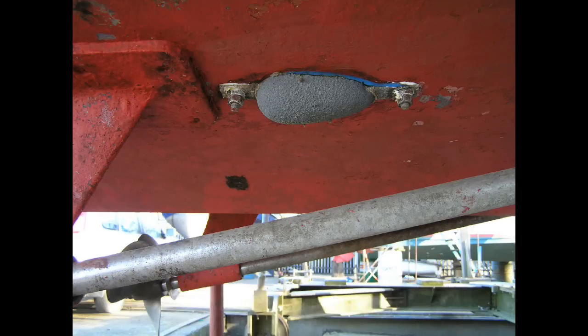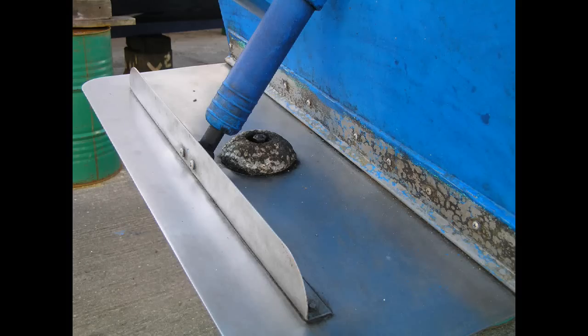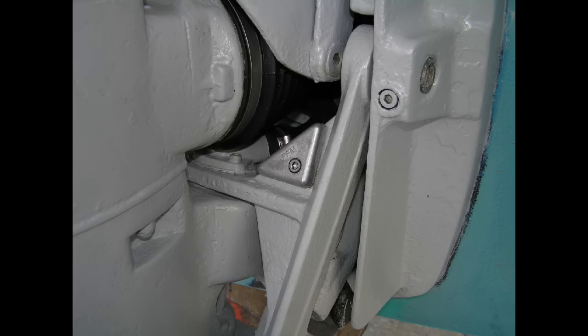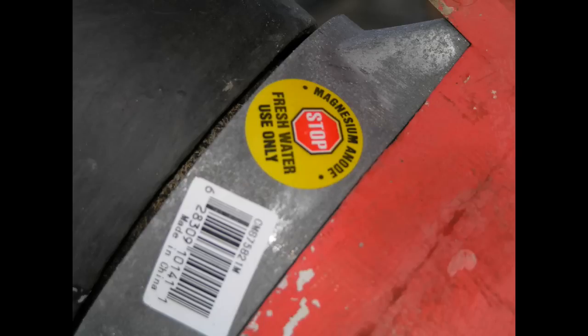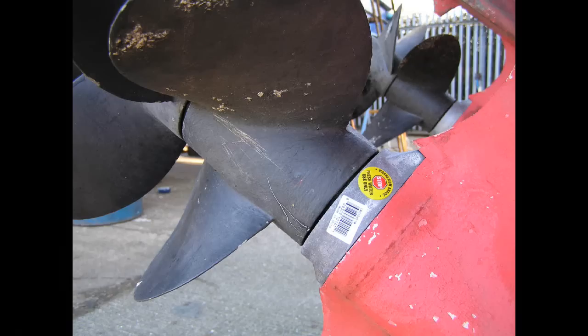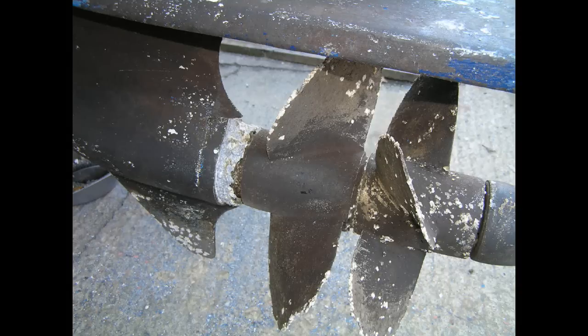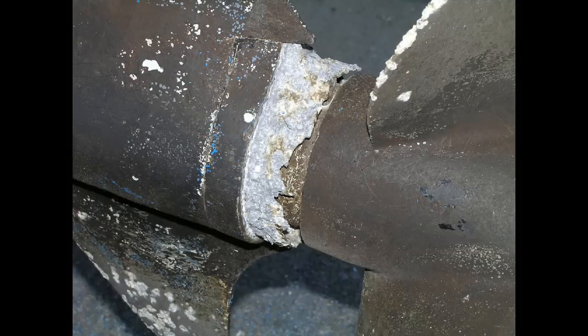Let's have a quick look at a variety of anodes, all carefully selected and positioned to protect our valuable hardware. Here we have a selection of new anodes ready to go back in the water and protect our underwater fittings. Eventually the anodes will wear down, at which point the next available metal corrodes. Regular inspection and replacement of worn anodes is obviously essential.